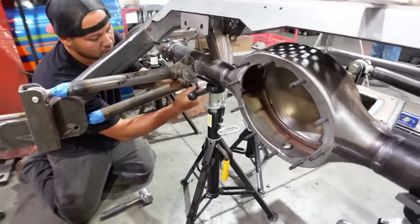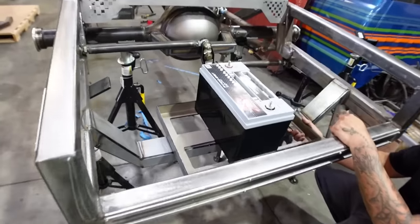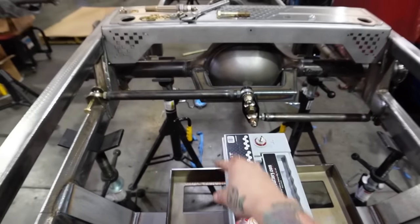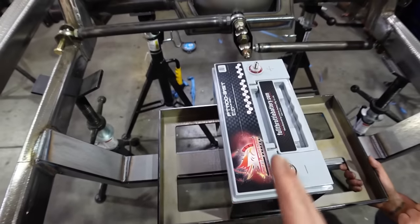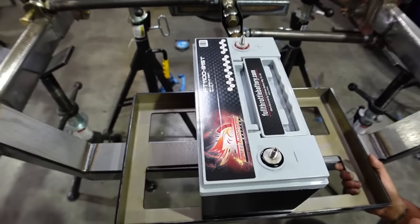Now it's a matter of making things fit. One, two, three — two of them are going to power the hydros and then one of them's powering the engine. So everything will be back here battery-wise, clean and out of the way.